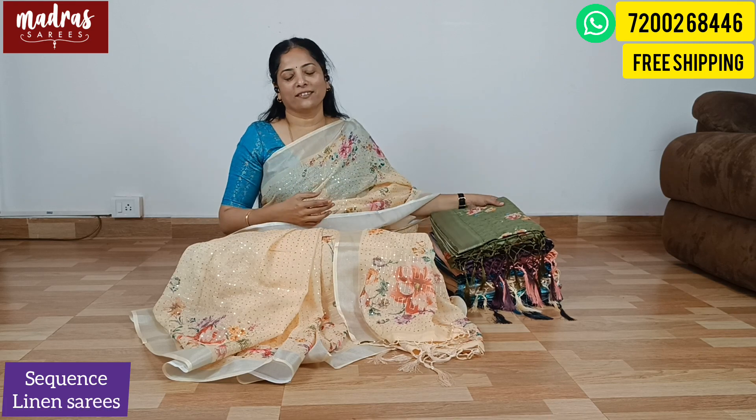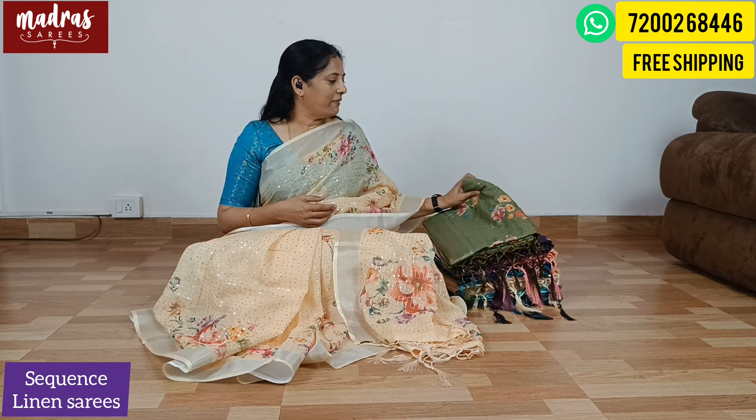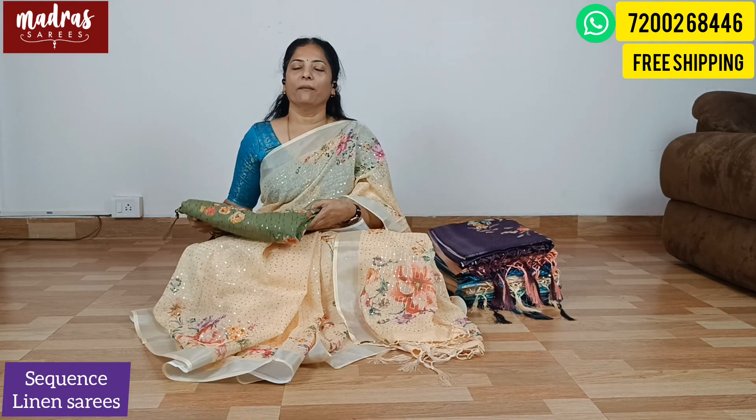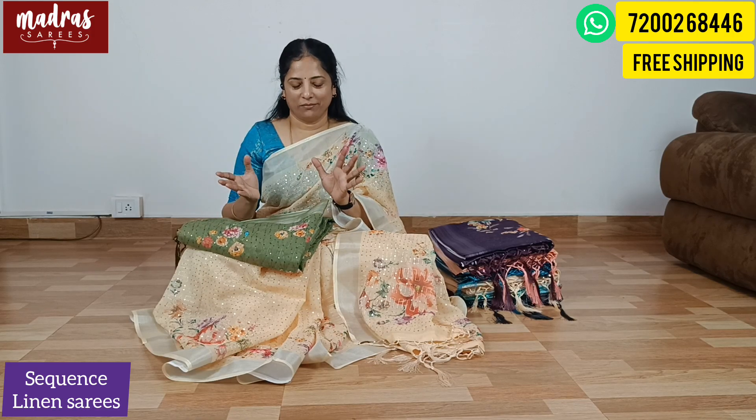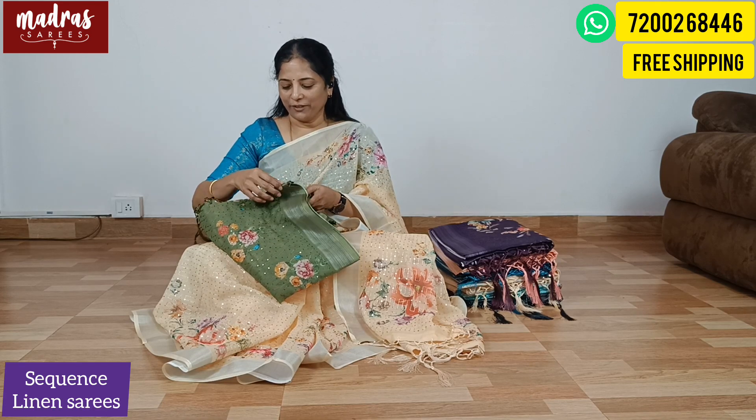Hello everybody, you all are here for the first scratch tune. Our Madrasari customers, YouTube subscribers, YouTube viewers, Madrasari support family and friends — you all are here to see the next Diwali special episode. We are going to talk about Linen Sequence Sari, a special sari. Linen digital print is a mix and match specialty. Let's get into the video.